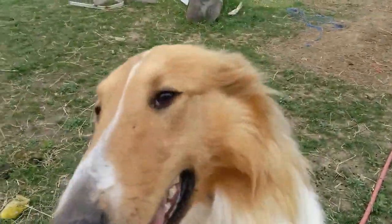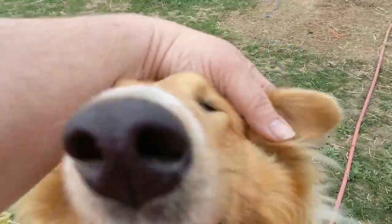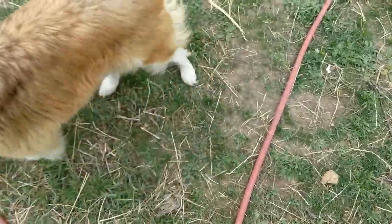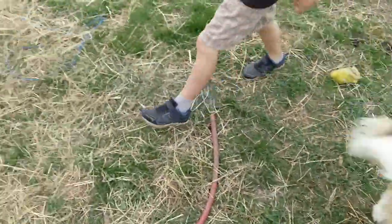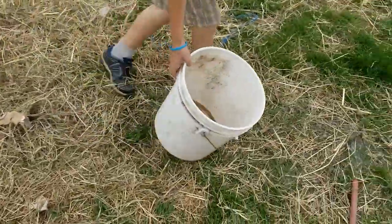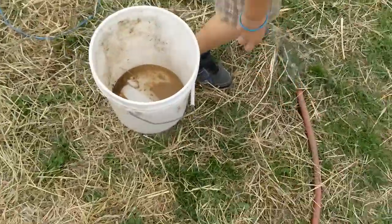How are you? Oh my goodness, how are you doing? You're so happy! Okay, I'm gonna spray this out first and clean the bucket out.